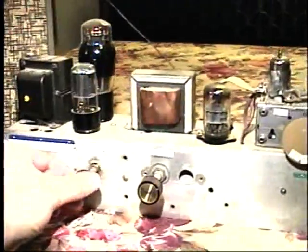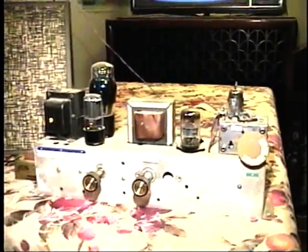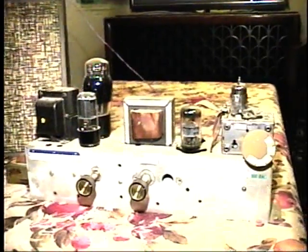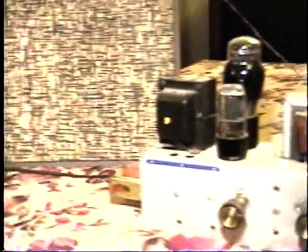I'm going to turn the radio on now and let it warm up. We should hear some music then in a few seconds once the tubes warm up. I just have it set up with an external speaker here. I'll turn off the light on the camera here and you can see the tubes glowing better.